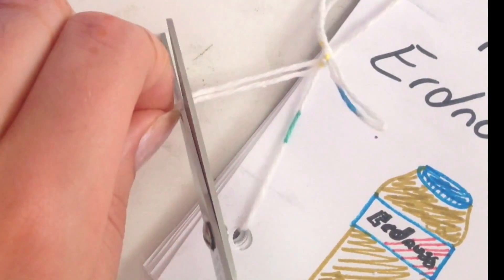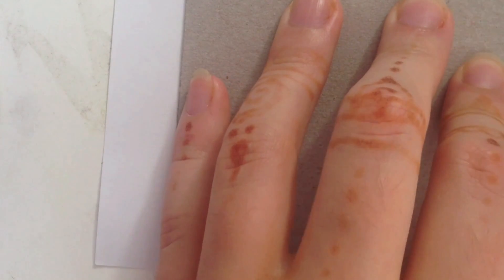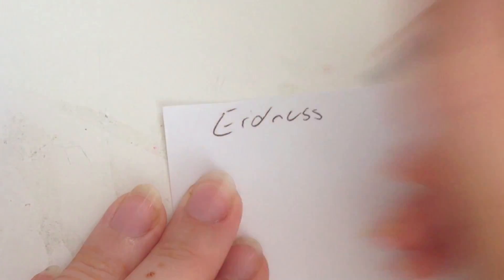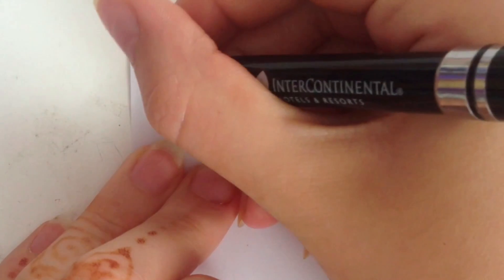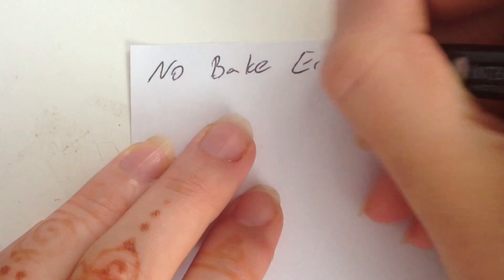The next idea is more of a present idea — it's a mini cookbook. Almost all of my friends got this last Christmas from me because it's such a nice present. I put it in a mug and also added some sweets. All you're going to do is cut a cardboard piece in the size you want your book to be — as small or as big as you want — and then cut out some plain white paper in the same size.